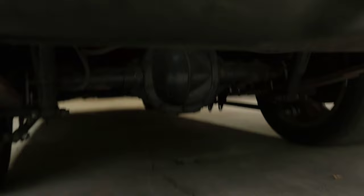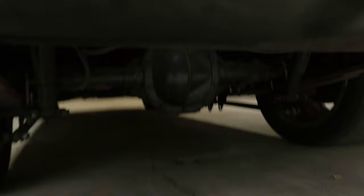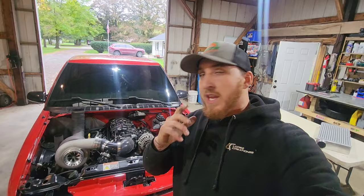Right back here I have my transmission cooler. I think that covers everything. I want to thank you guys for watching and subscribing — I just hit a thousand subscribers and I appreciate that. Hopefully I'll see you in the next one.